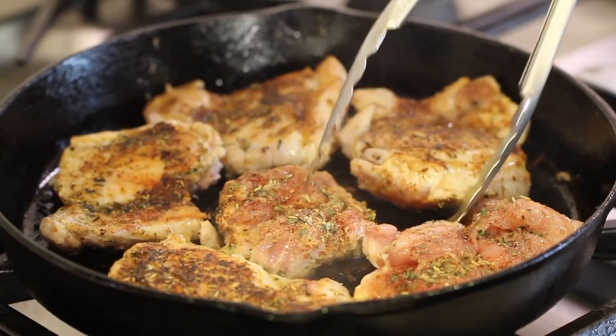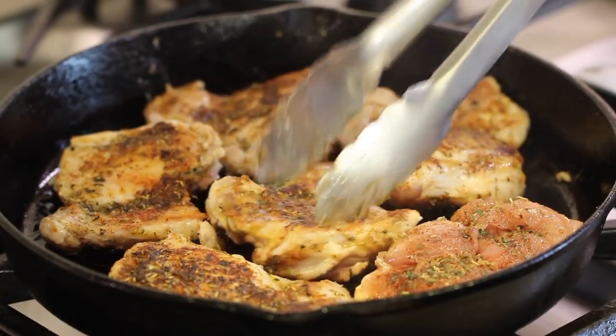Do you like crock pot recipes? Today I am making lemon chicken, but first we're going to sear our chicken on the stove because that brings out some extra flavor that we're going to be adding to this dish.